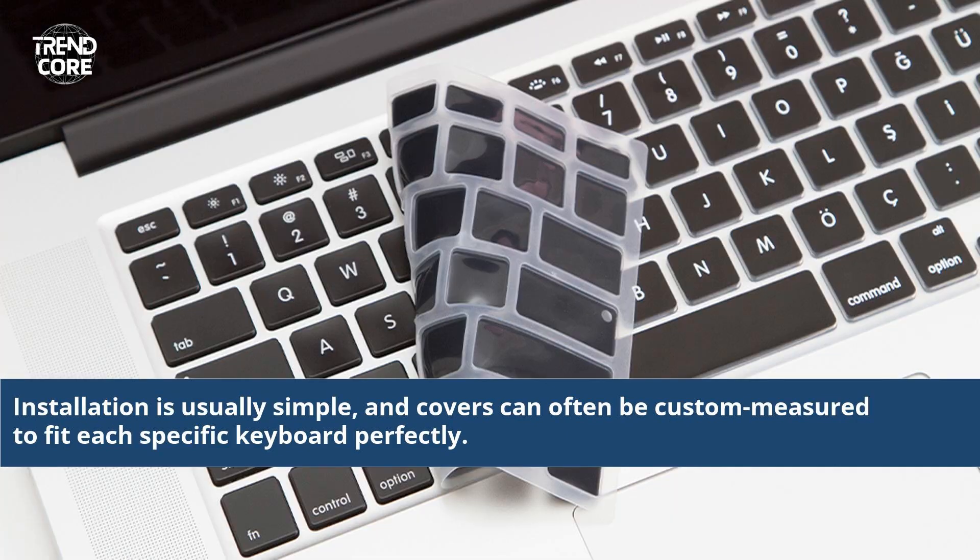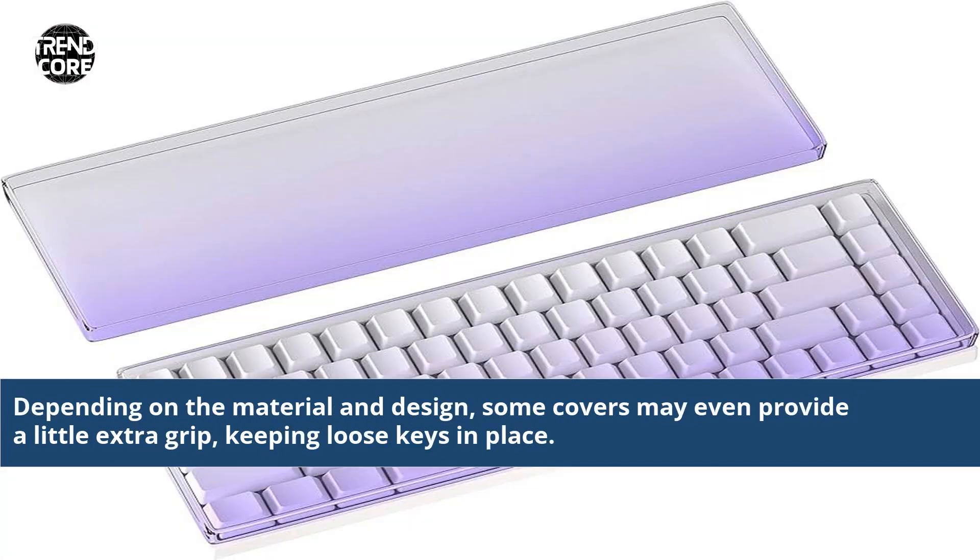Installation is usually simple, and covers can often be custom measured to fit each specific keyboard perfectly. Depending on the material and design, some covers may even provide a little extra grip, keeping loose keys in place.